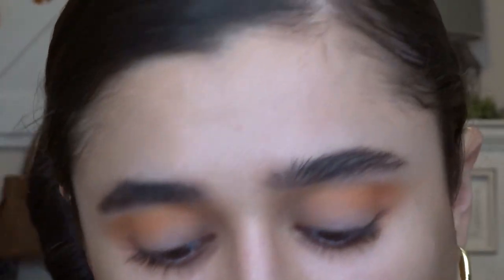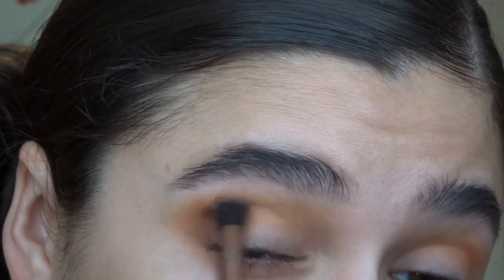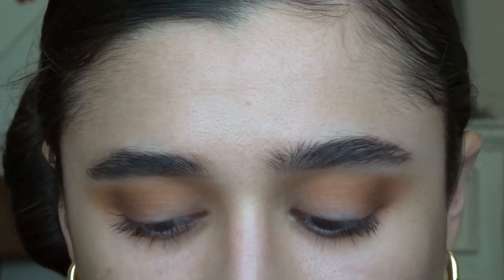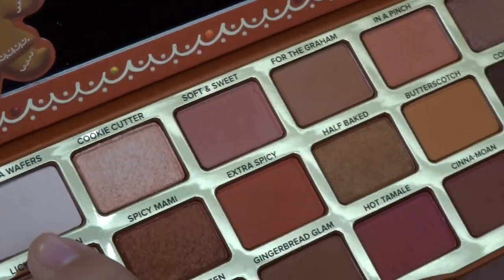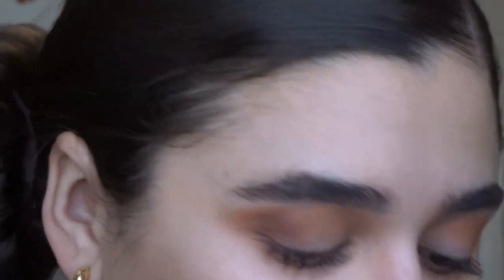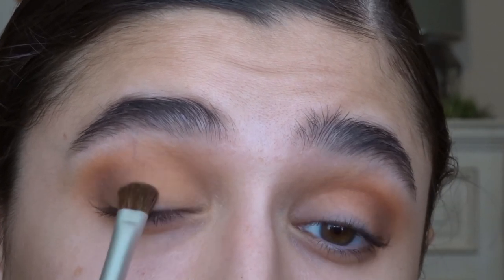Now I'm going to go in with a brown — I think I'm going to mix Gingerbread Glam and Cookie Call. Now for the pumpkin cream color, I actually have to mix a few colors. So I'm going to mix Butterscotch — which literally is like the color of butterscotch yellow — with Plenty of Dough, which is like a peach, and then Vanilla Wafers. So I'm going to mix those three and see if I can get that good pumpkin cream cold brew look. That's really pretty actually. I'm genuinely surprised that I'm pulling this look off.